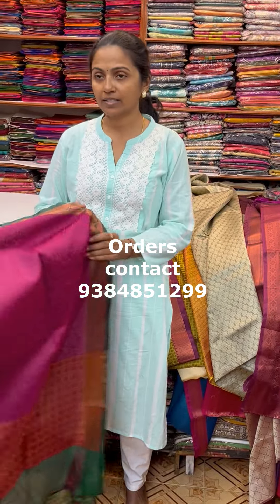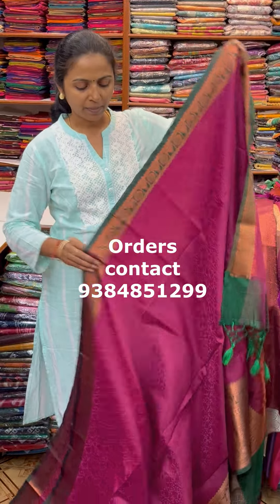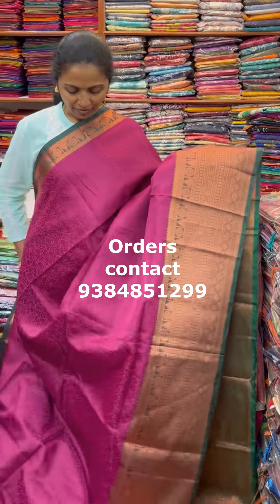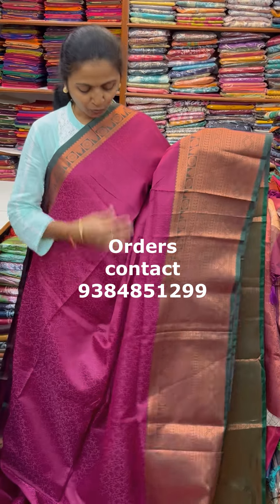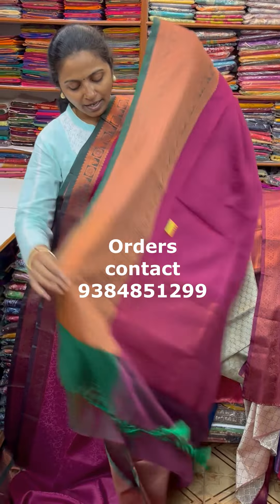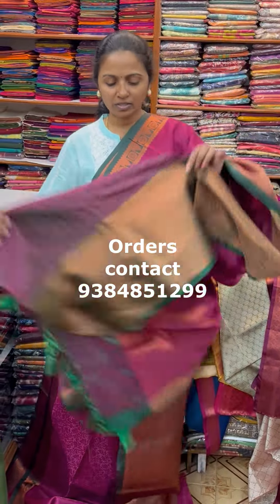The next colour in the same pattern is going to be a nice shade of pink and green combo — a wine pink colour with dark bottle green combination. The pallu of the Sari is this with tassel and the blouse for this Sari.